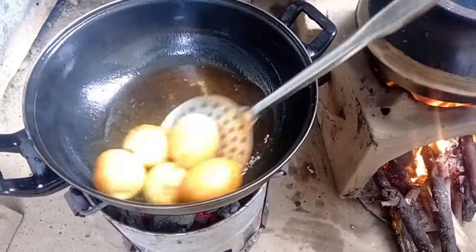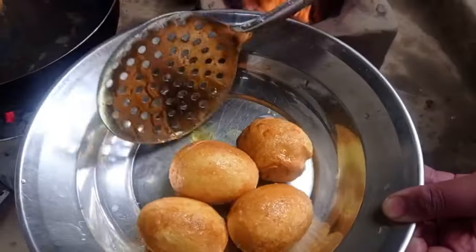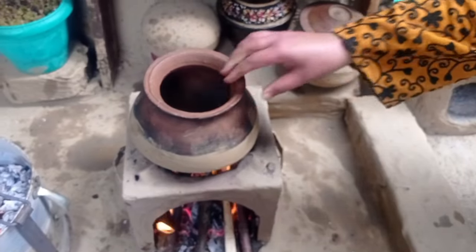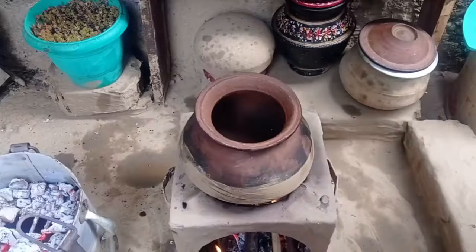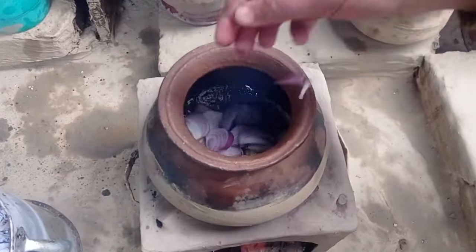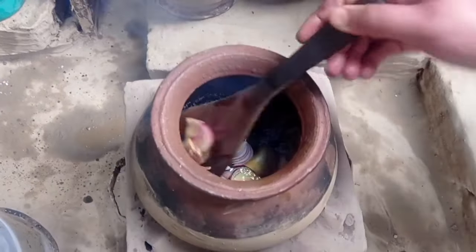We will add a little bit of bread. We will add some bread as well, along with the raw ingredients.